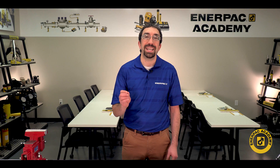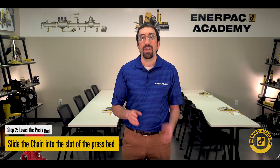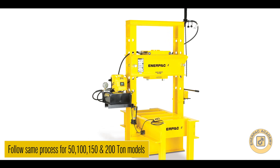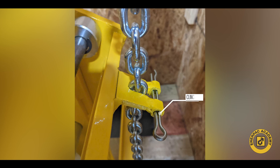Slide the chain into the slot or hook on the press bed. The 50, 100, 150 and 200 ton models are adjusted in the same way, but the chain is retained into the lifting slot with a clinch pin.